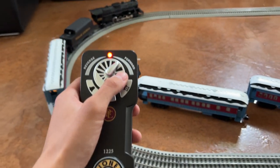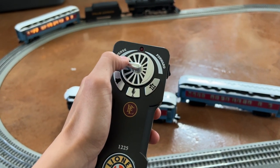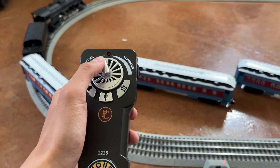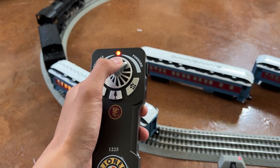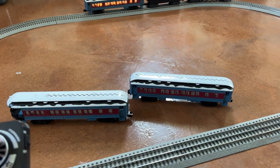Here's the train up and running, so it is also powered by the remote as you guys can see. You can move it forward, or you can reverse it as well. And it just offers a good amount of control with it, like how you want to control the speed and stuff like that.